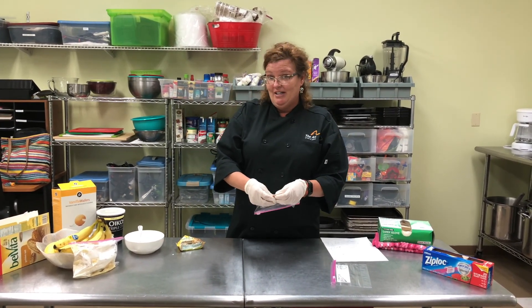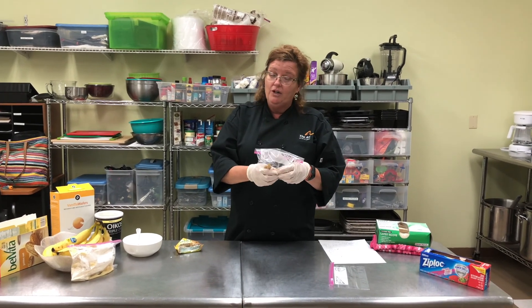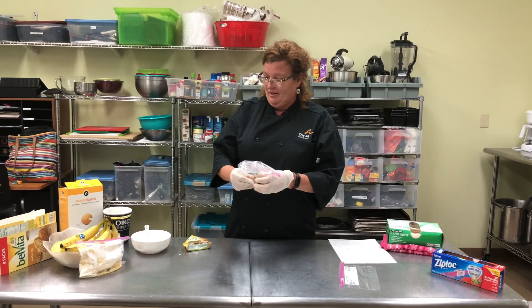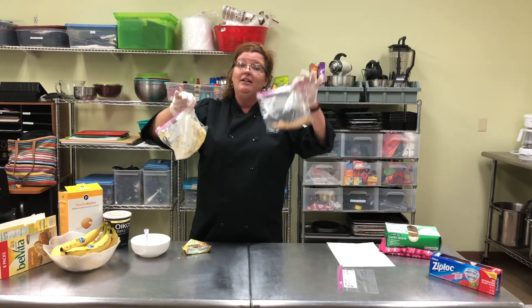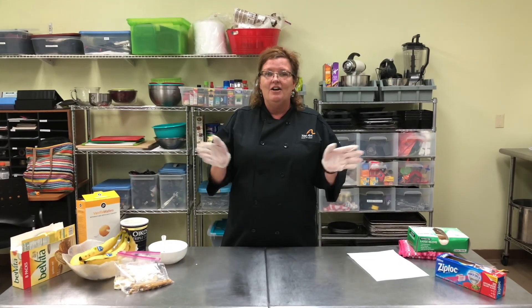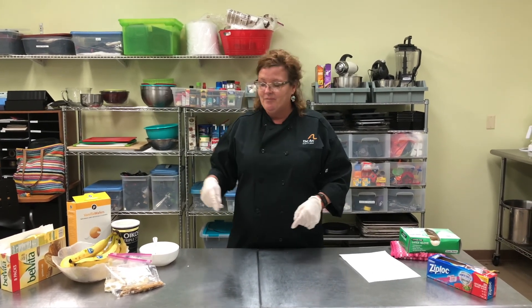When you are preparing this, you can set it aside for snack time, or it can stay in the ziploc in the refrigerator for tomorrow or the next day. Okay, so we have our hand mashed banana pudding and our topping for when we're ready. Okay guys, who's ready to try their hand mashed banana pudding? I know I am! So I've gone to the refrigerator, I got my bag of mashed banana and Greek yogurt, and my dry topping.